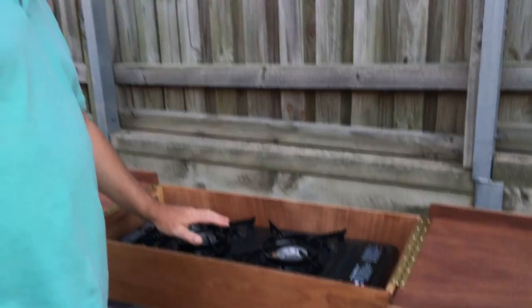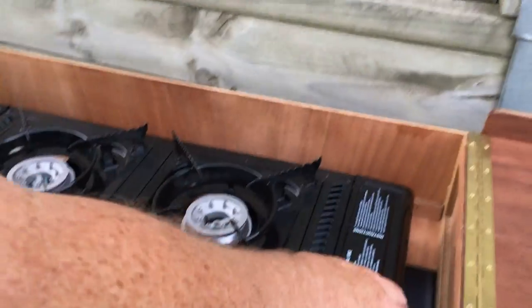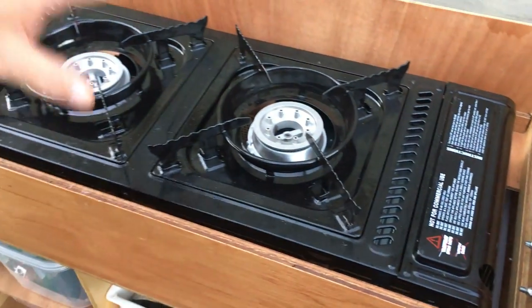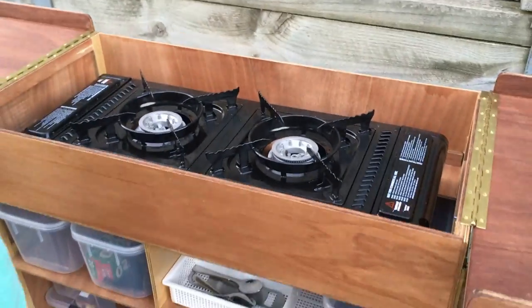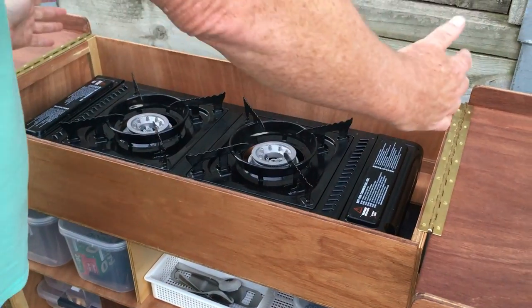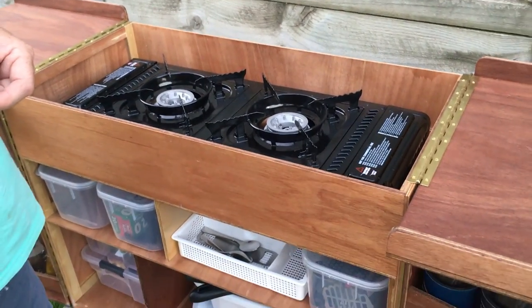Now let's have a look inside the box. In the top we've got my two-burner stove. I may put some little corner pieces on there to stop it from shaking around, but for the moment that's fine. I may also create a three-sided shroud so that if the wind gets up too much, I can shield the stove from it.